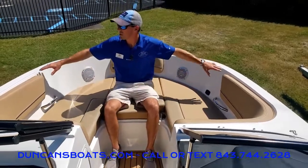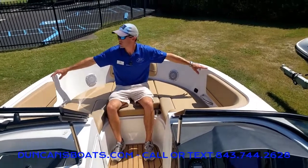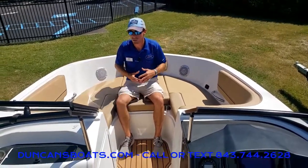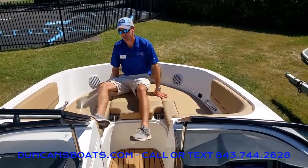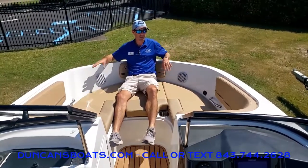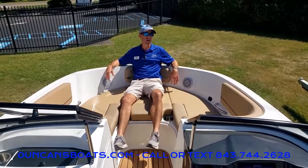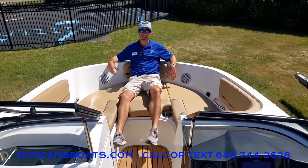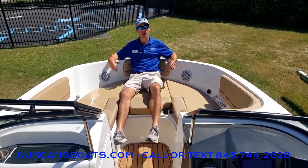Last to talk about here at the bow is what Bayliner calls their beam forward design. They bring this beam forward as far as possible before coming to a point, which gives us plenty of room to hang out and lay out. I'm just under six feet and I can easily sit down here and have two folks on either side. Folks, this is the Bayliner VR5 outboard — a great boat. Come out and see us, let us know if you have any questions, and thanks for watching and happy boating.